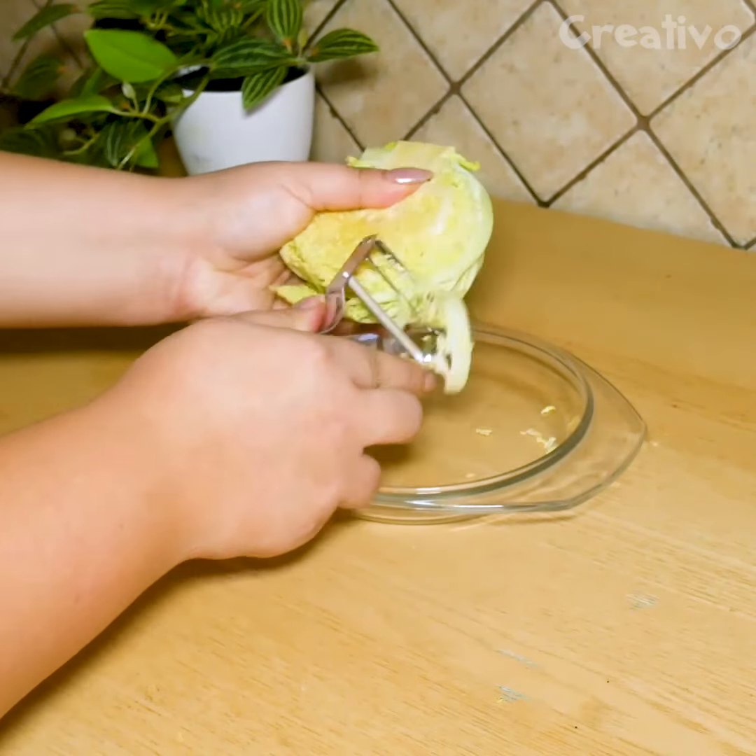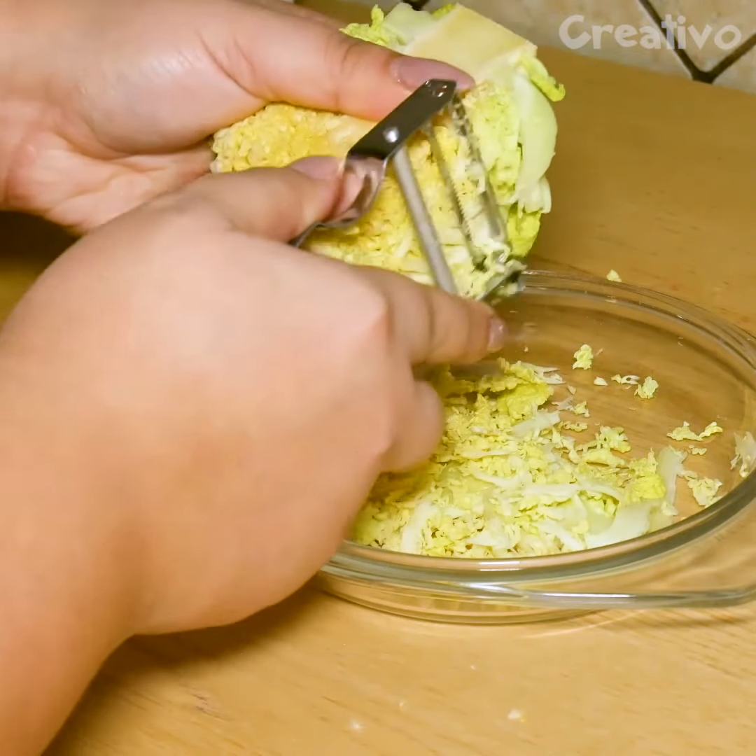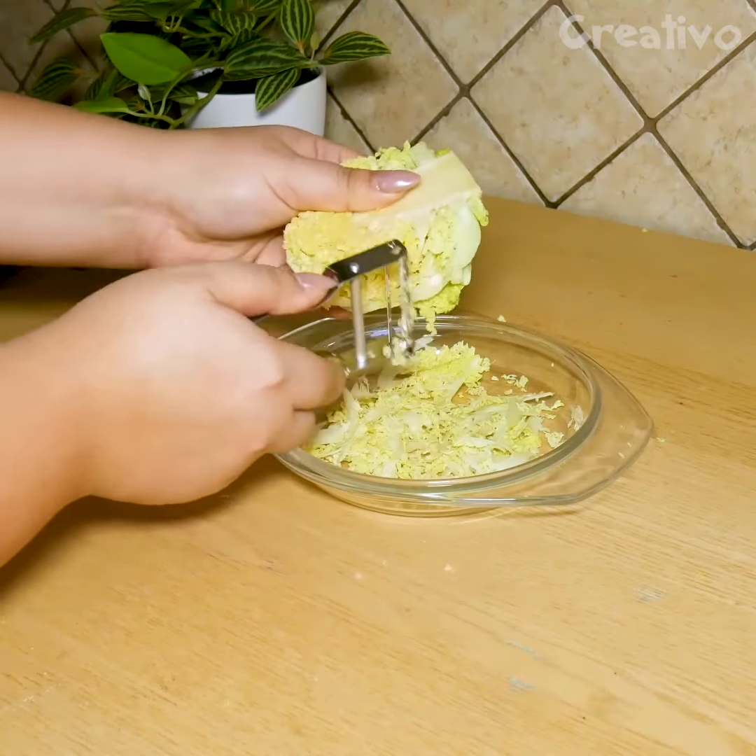Here's another use for a potato peeler that perhaps you didn't know about: finely cut cabbage, ready to cook.